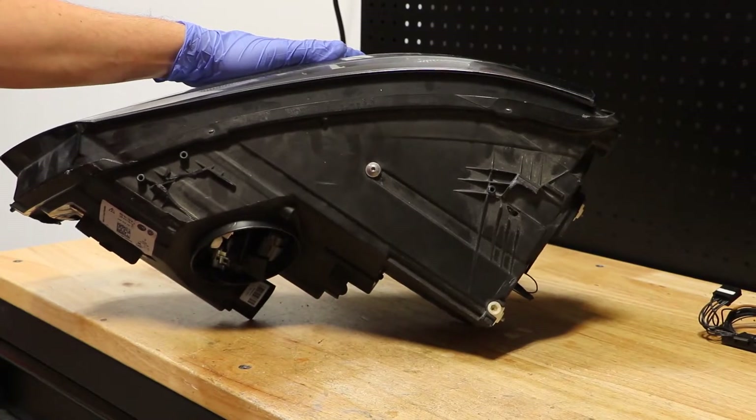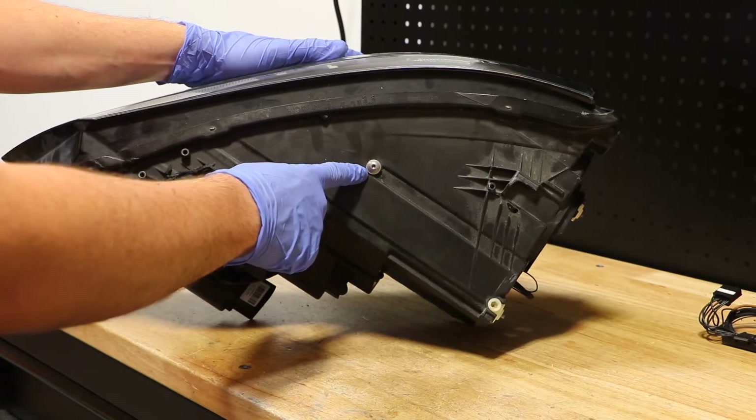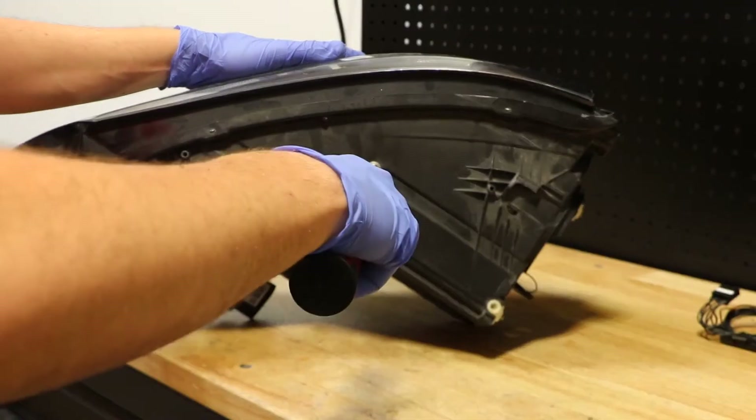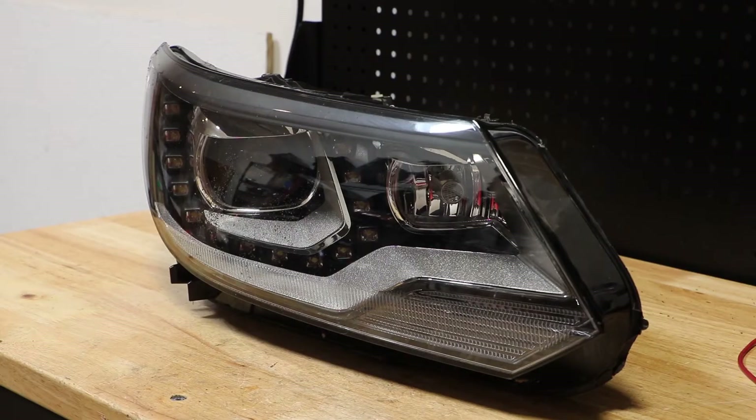Before I remove the lens, I will first remove this T15 Torx screw from the top of the headlight. Next I will remove the lens and then we will disassemble the inside of the light. I have now separated the lens from the housing.